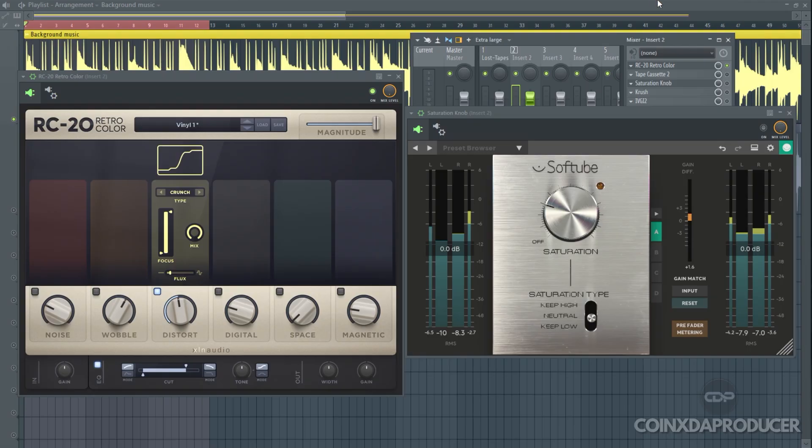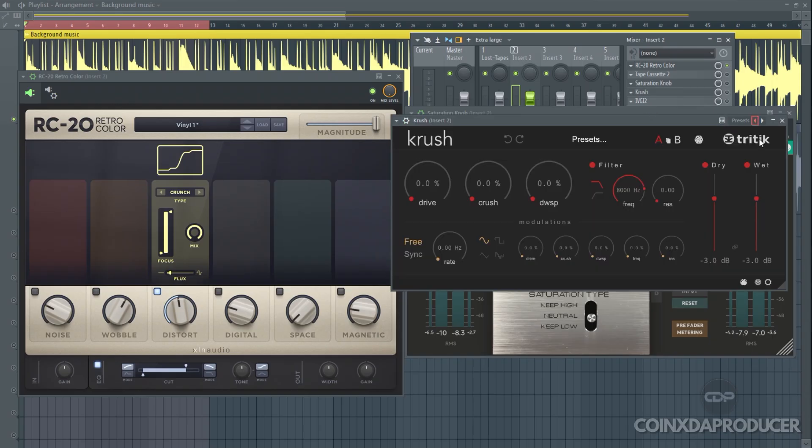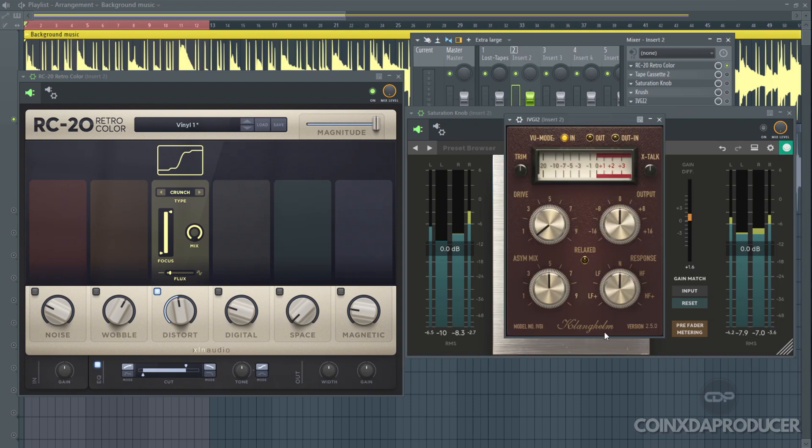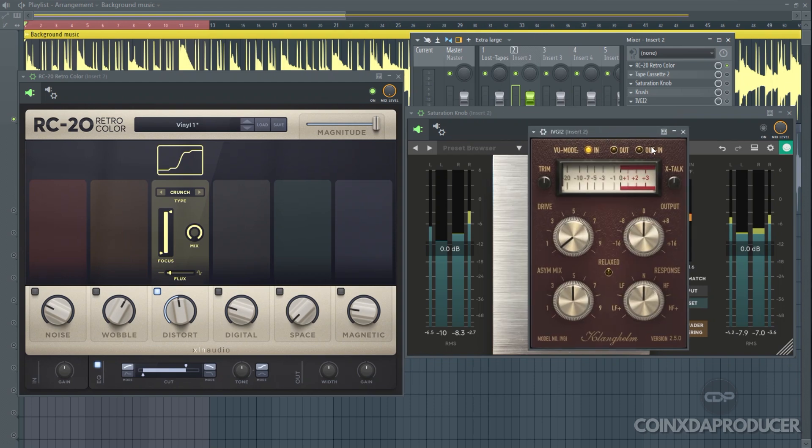For the distortion, I have two more alternatives — three total. The second plugin is Crush by Trikit, which isn't bad at all. And the last plugin is IVGI2 by Cleggham, which sounds amazing as well. Let me quickly put it to work so you can hear — starting with the Cleggham.